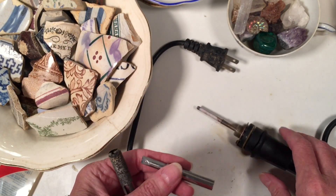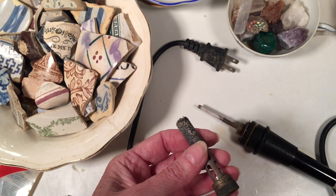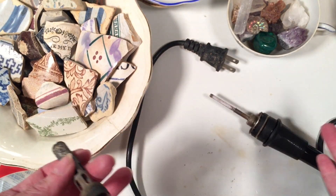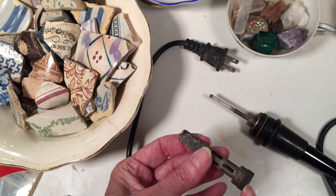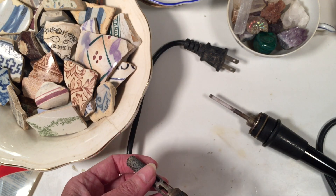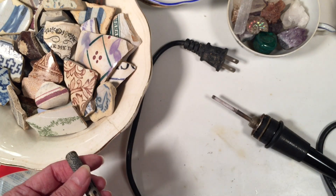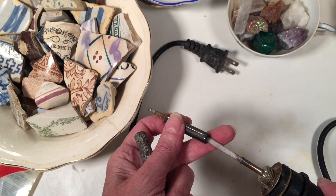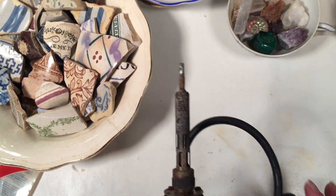Sometimes, depending on the price of your iron, it's actually more expensive to buy replacement parts than to buy an entire new iron. Let's say this iron cost me $75 — a kit with parts like a heating element might be like $50. Well, I can get a whole brand new iron with all new parts for $75. But I do save them in case I need an old backup or need a part for another one. This is probably one of the first soldering irons I ever had, and they last me a long, long time.